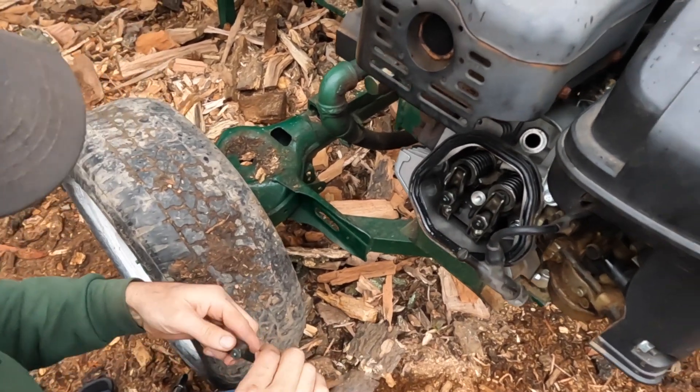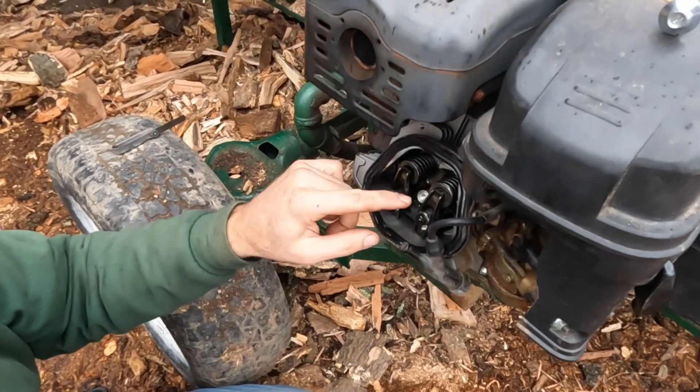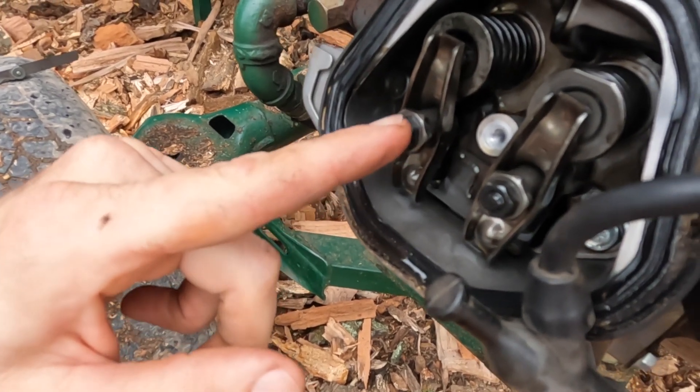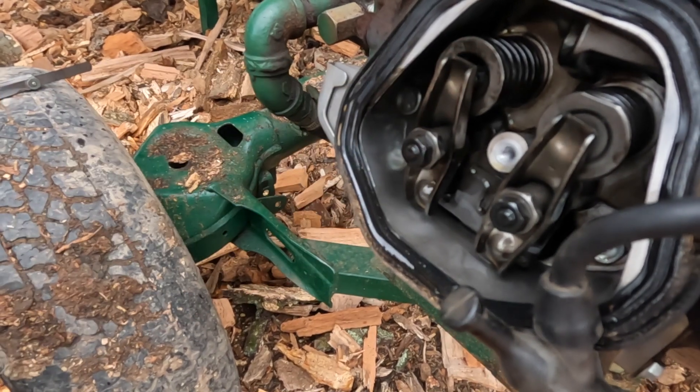There we go — should be adjusted. These are a special type of locking nut. Some designs require loosening a nut and there'd be a flat head screw adjustment, but this one just has the locking nuts.